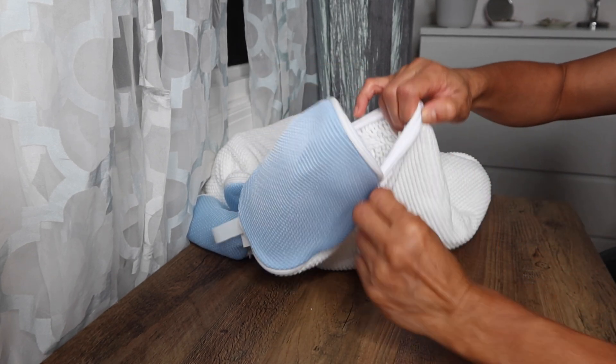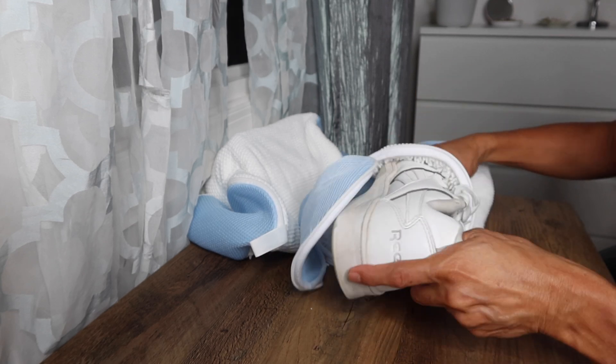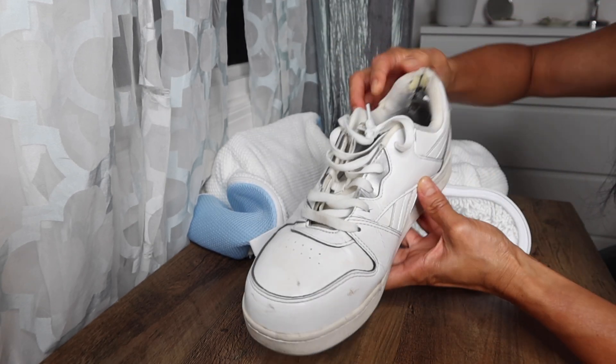Once it's done, you pull it out — and look at the difference. It did a fantastic job on these shoes.